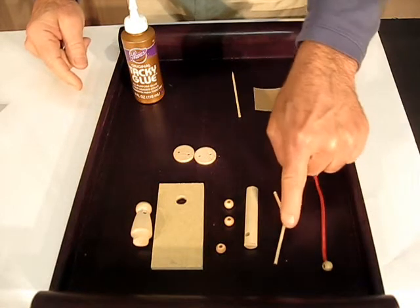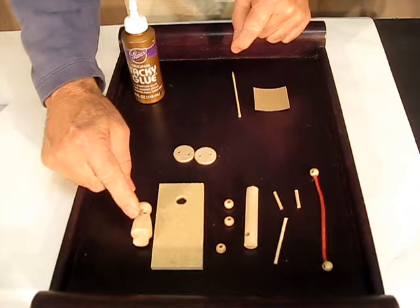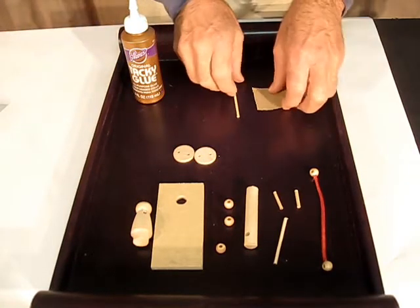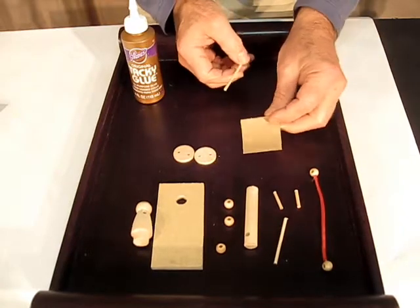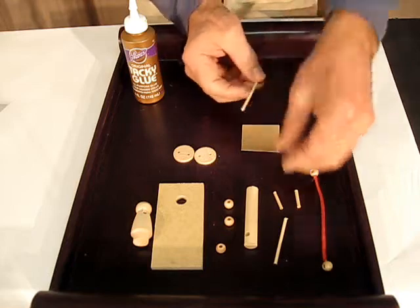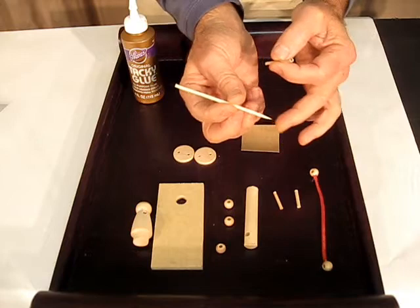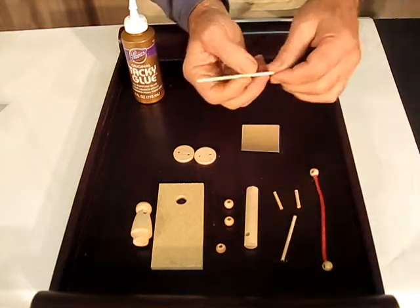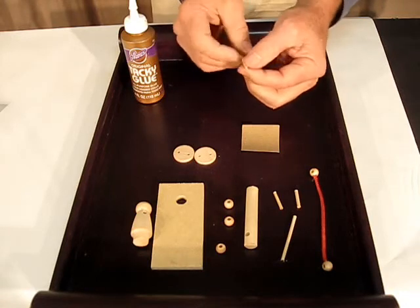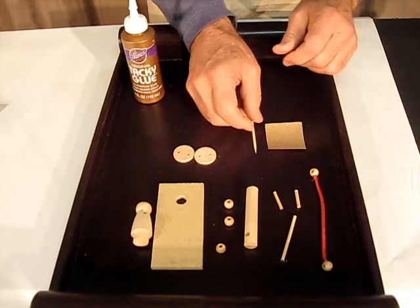You have two short dowels, one longer dowel that will go through the arms, your character, and two discs with two holes in them. Your kit also comes with a piece of sandpaper and a little short bamboo skewer. You can tell the difference between the bamboo skewer and the arm dowel because the skewer has a sharp point. This will be very handy for cleaning out glue in tight spots — you can just clean it out and rub it off with your fingers.